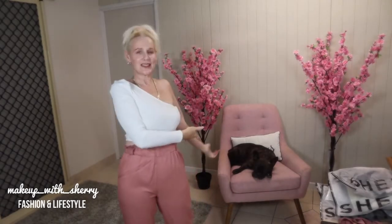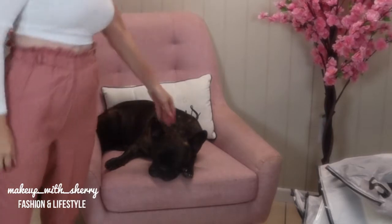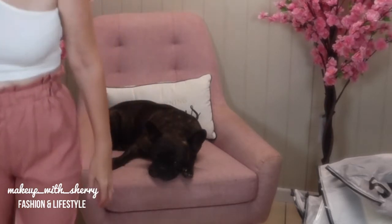Top of the bloody good morning to you everybody! How are you today? Today Tank joins us - our little Frenchie - because he's a good bobber. He's keeping me company here while I do a bit of filming.